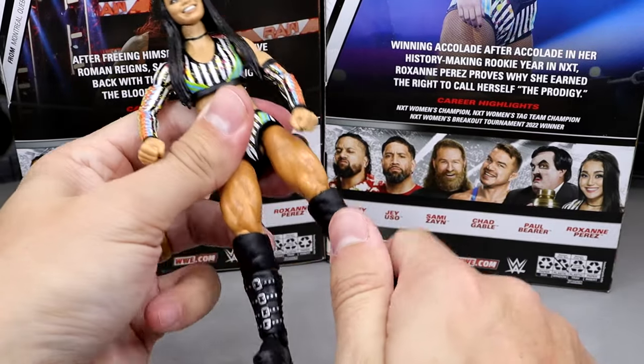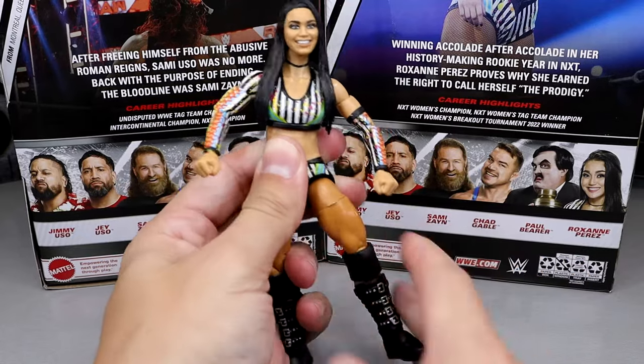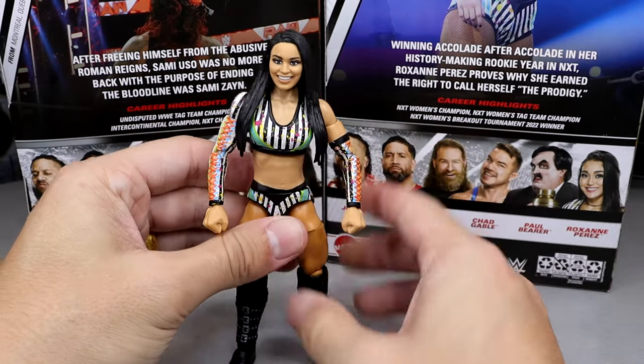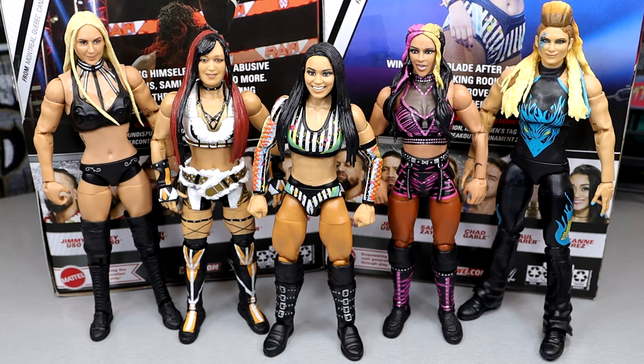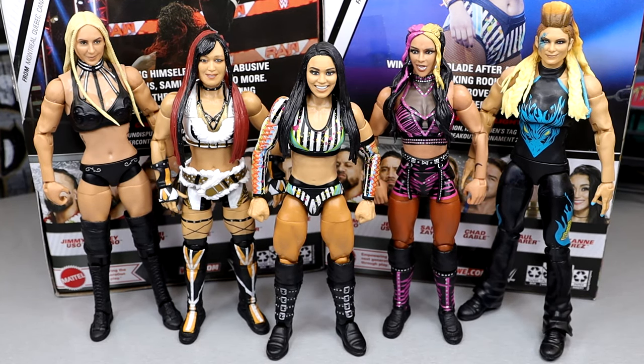The figure is pretty fun to pose around — pretty poseable. For Roxanne figure comparisons, here are the last four or so women's elite figures: Elite 104 Dakota Kai, Elite 105 IYO Sky, Survivor Series Elite Charlotte Flair, Royal Rumble Elite Beth Phoenix, and Elite 106 Roxanne Perez in the middle. She's a pretty short athlete at 5'1" and these scale really well. My wife is actually 5' tall — if I was going to make my wife's figure, I think I'd use this Roxanne Perez or an Alexa Bliss, repaint the gear and put my wife's head sculpt on it. I might play around with that.